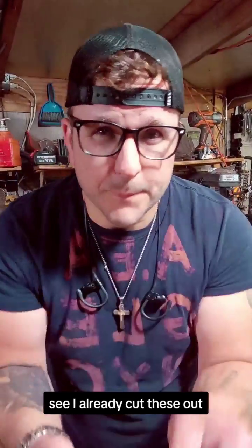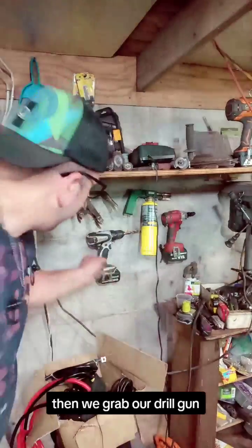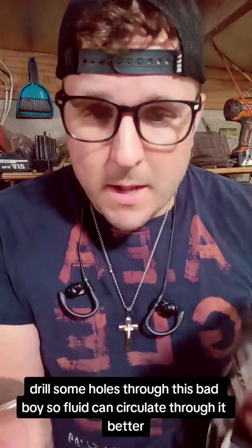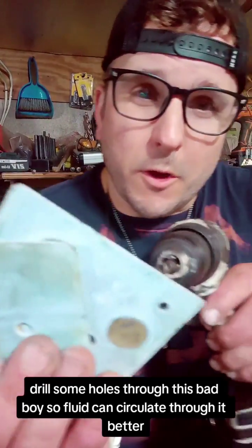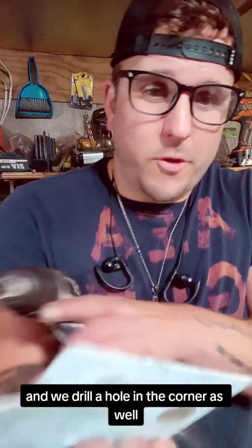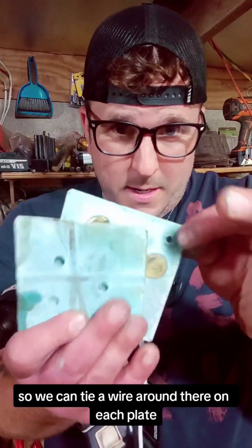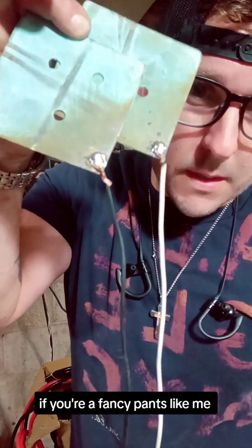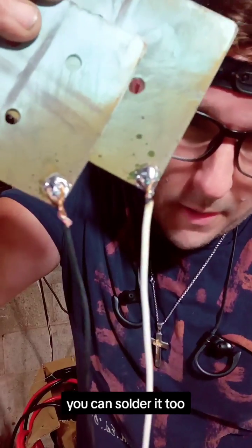I've already been using this one. Then we grab our drill gun, drill some holes through this bad boy so fluid can circulate through it better. And we drill a hole in the corner as well, so we can tie a wire around there on each plate. If you're a fancy pants like me, you can solder it too. Now we've got our wires attached to our plates.